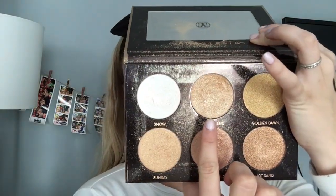And then I'm using my Anastasia palette in the shade White Sand, and I'm going to be highlighting my cheekbones, the tip of my nose, and my inner corners.